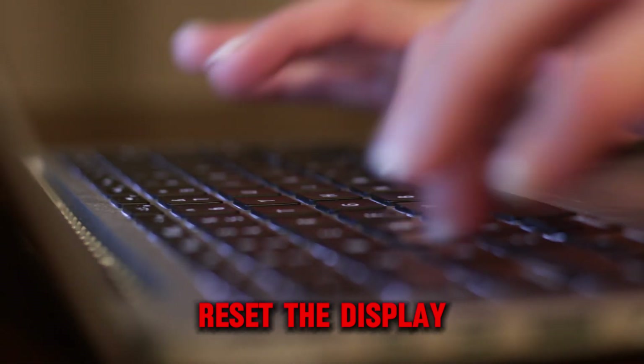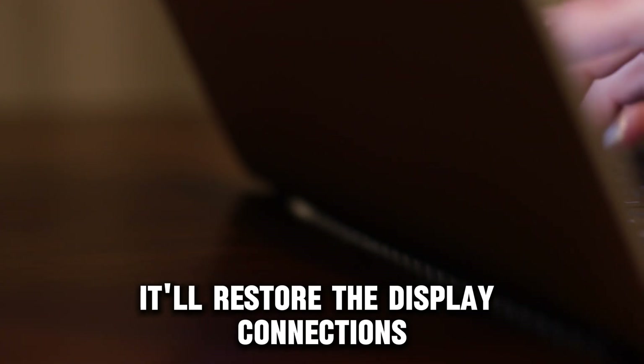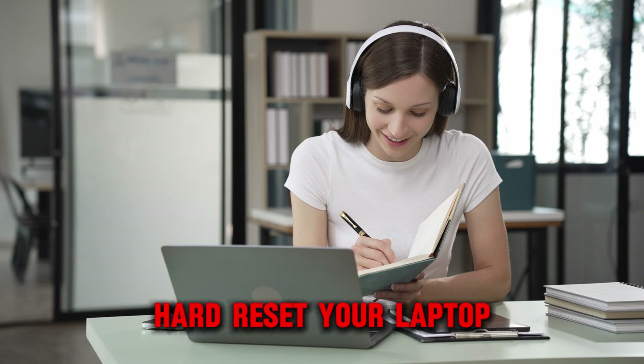Reset the display. Press the Windows, Ctrl, Shift, and B keys simultaneously. It'll restore the display connections, and the display will be back.